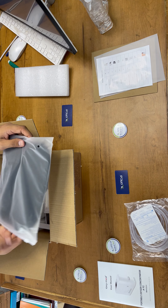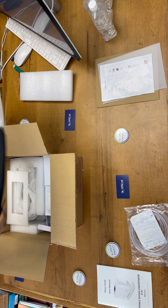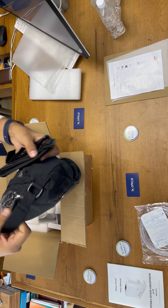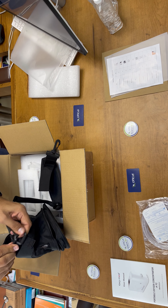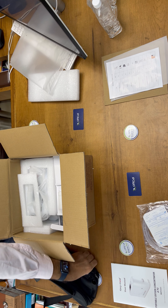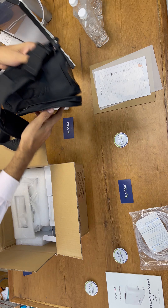First of all, they have given this carry bag. This is a very good quality carry bag. We have to insert the device in this. It comes with a two-in-one hand carry and a belt carry — you can attach this belt here. So this is the carrying bag.